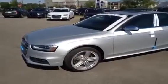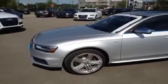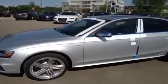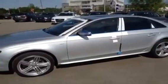This is a 2013 S4. It is a 3-liter TFSI S-Tronic Quattro Premium. The color of this S4 is ice silver metallic with a Nappa leather black interior.